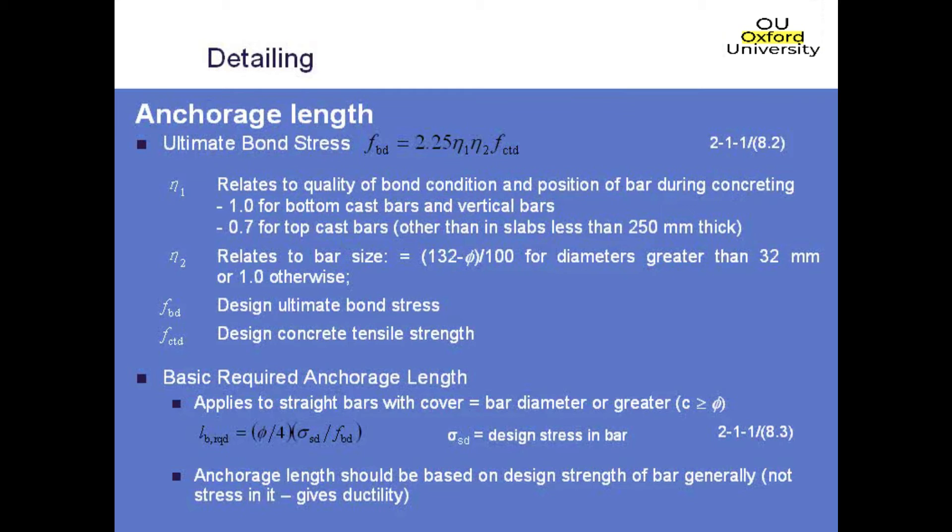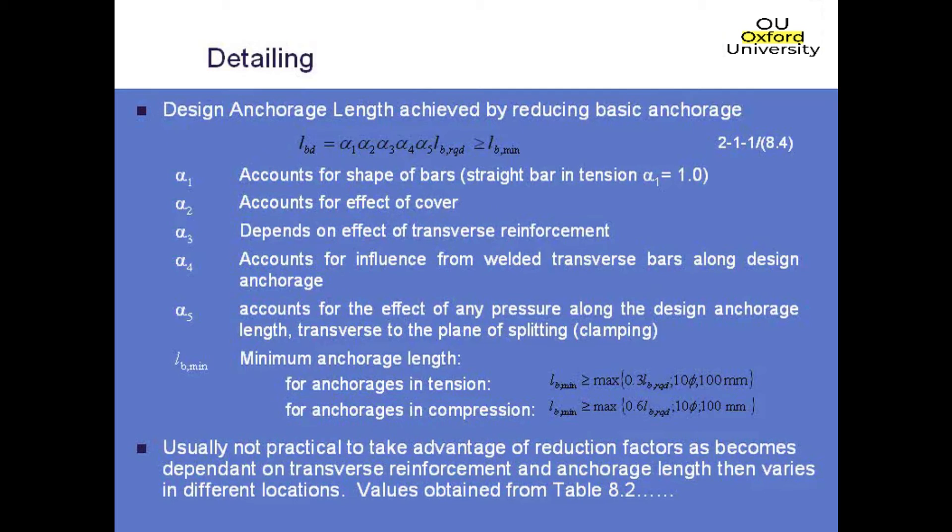Once you've got your basic anchorage length, there are alpha factors — α1 through α5 — used to modify it, dependent on various factors. The next slides, which are extracts from the code, illustrate what they are. There are also minimum anchorage length requirements depending on whether the bar is in tension or compression, and to comply with these you would typically need a calculation where the bar stress is less than the yield strength.